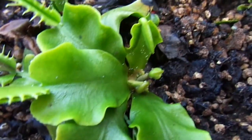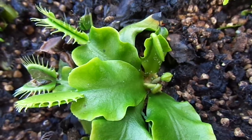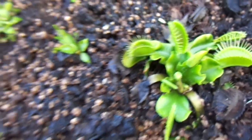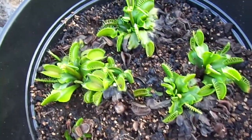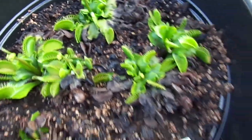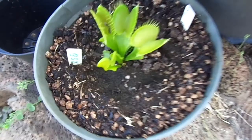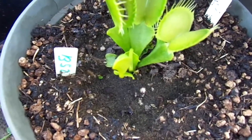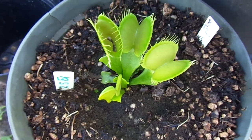This one has some white flies on it, but it's not an issue because there are little spiders that eat them. And it looks like the small ones don't put out flower stalks. Here's my new B-52, which is not big enough to put out a flower stalk yet, but it already has pretty big traps — about an inch in size.